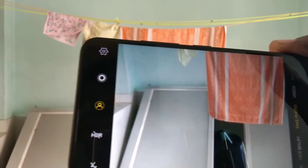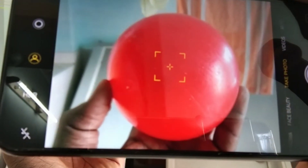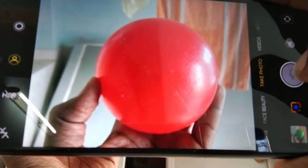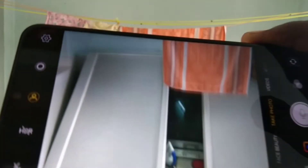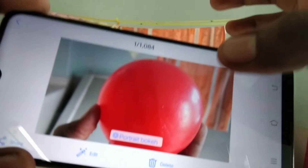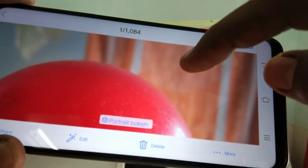Let's test with another ball. This time a red color ball. Captured image. Now I open the captured image. Yes, the ball is accurately visible.